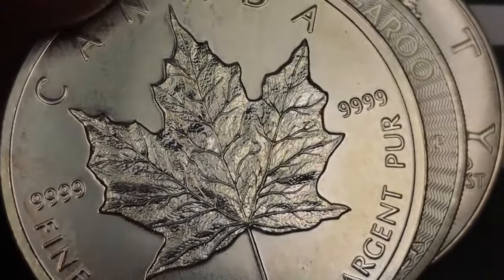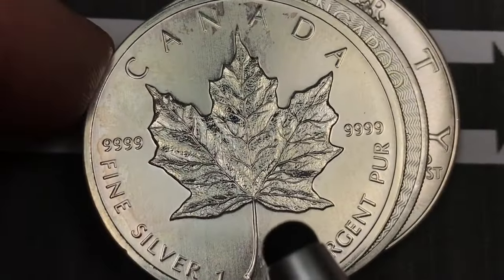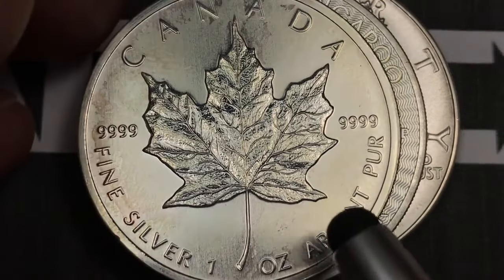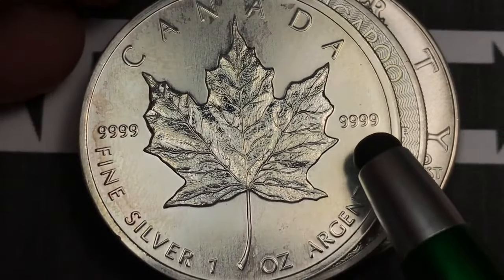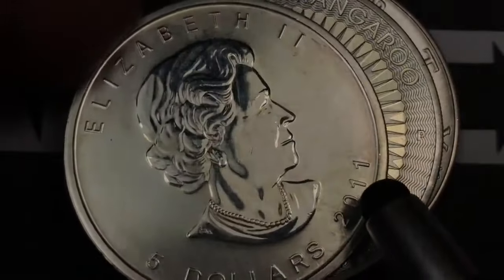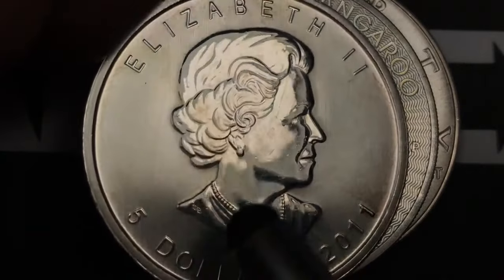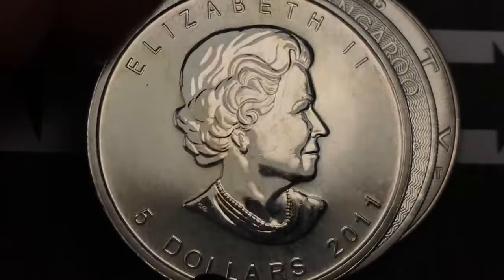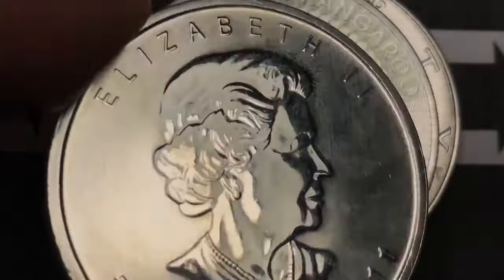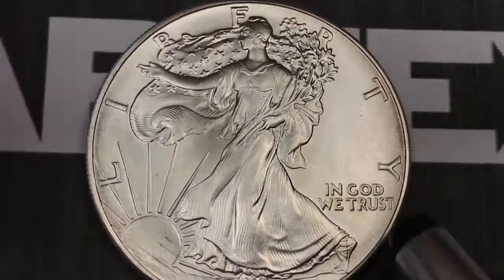Canada has the Maple Leaf, and this is one of the most widely traded or widely purchased silver coins in the world. It's the Canada Maple Leaf fine silver one ounce, 0.9999 pure. On the front you'll see this is a 2011, and Canada gives it a five dollar value. The Royal Canadian Mint has to put a value on their coins too, so this one is five dollars.